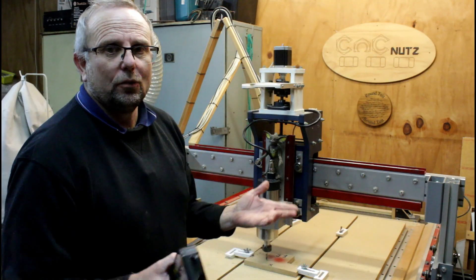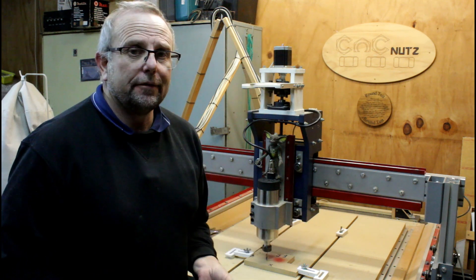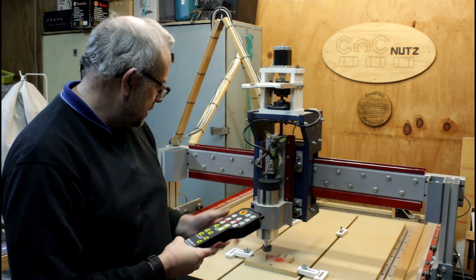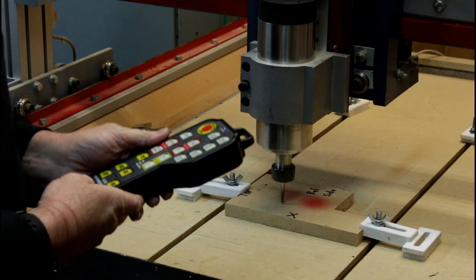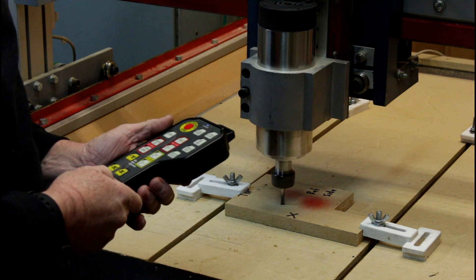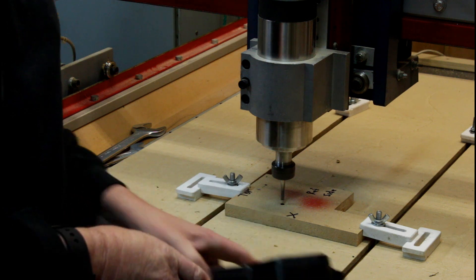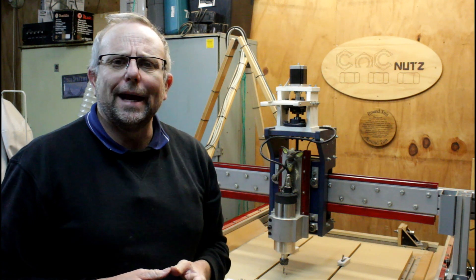I haven't got a program to run but we're going to drill a hole here anyway, at X, Y and Z zero. It's only there for a reference so that we know we're coming back to that same position after our power outage. So I'm just going to drill it manually - spindle on, and we'll gently tape the cutter down into the material. So with our hole drilled, I think it's about time we had a power outage.